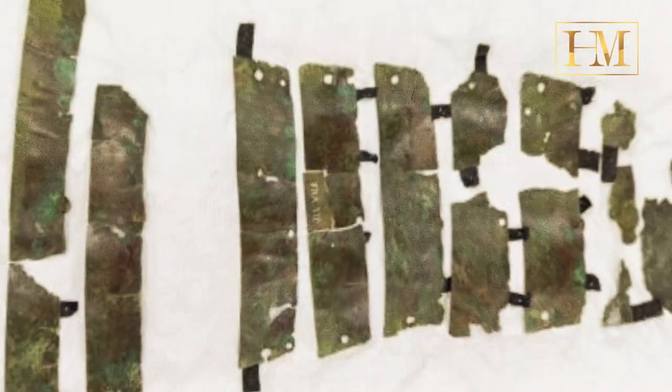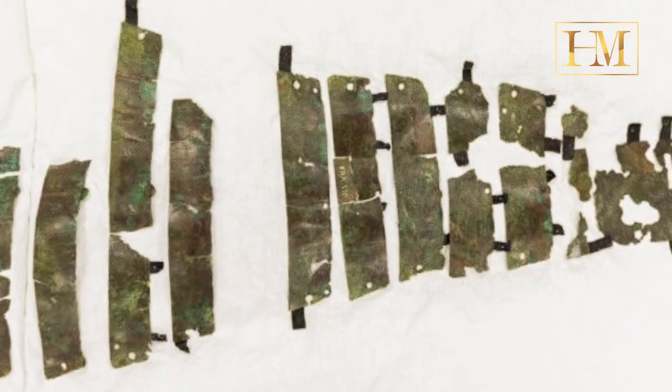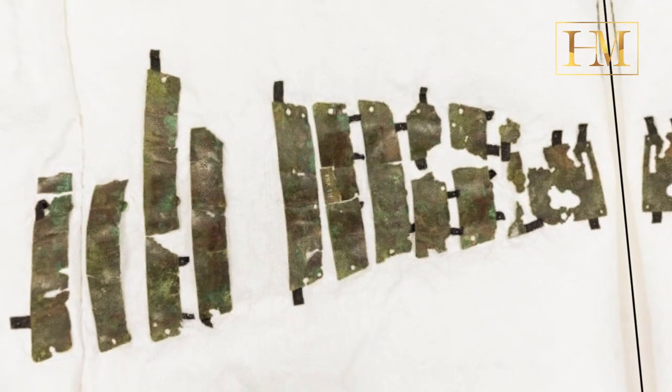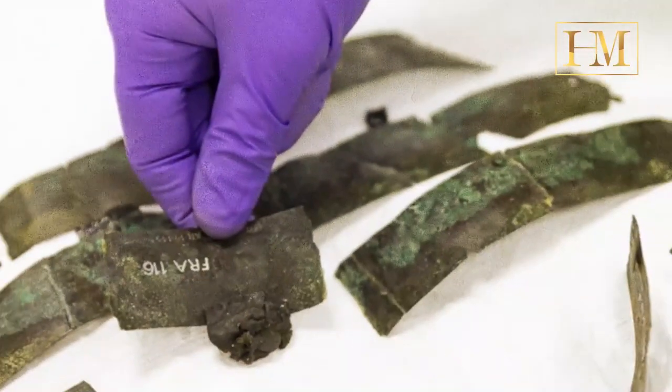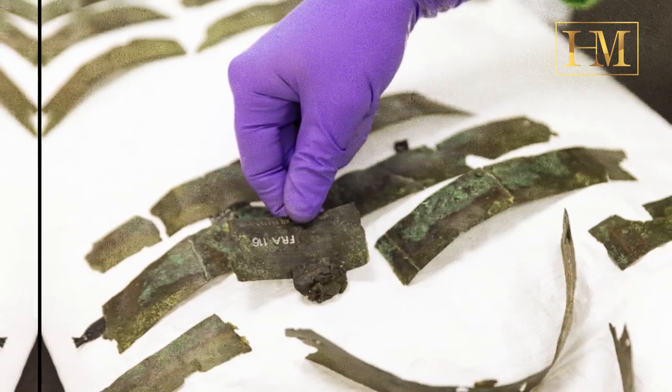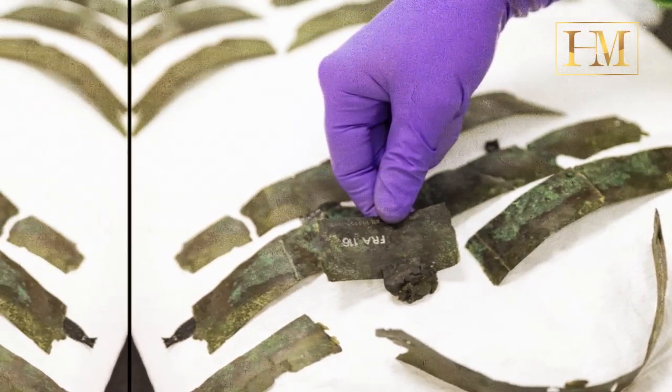Not until the 1990s did scientists finally agree that it was an arm guard, and it wasn't until quite recently that the fragments could be put back together. The British Museum will be hosting a forthcoming exhibition on Roman military life, and NMS will now lend them the relic.